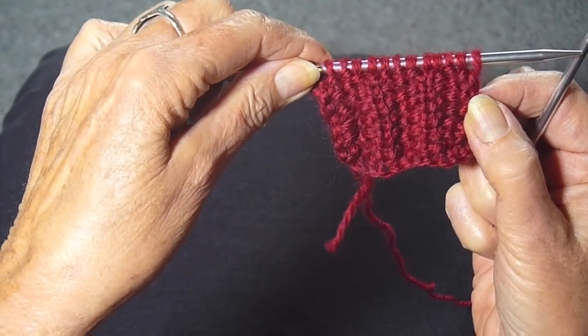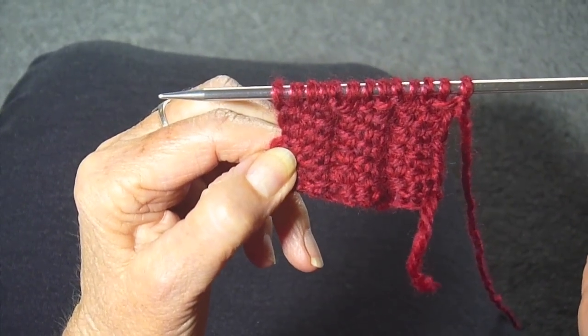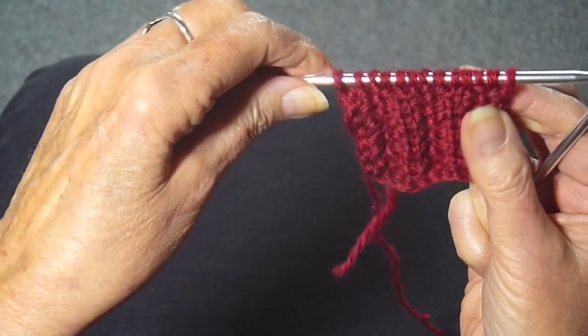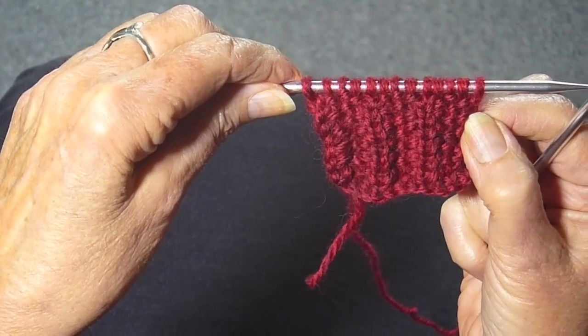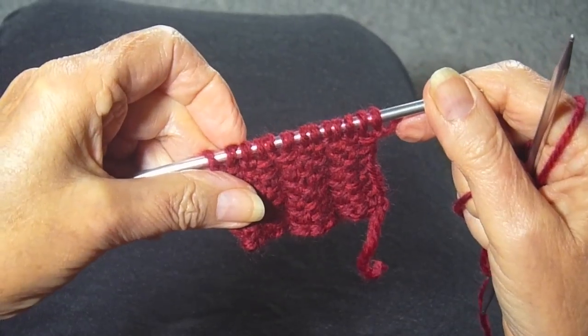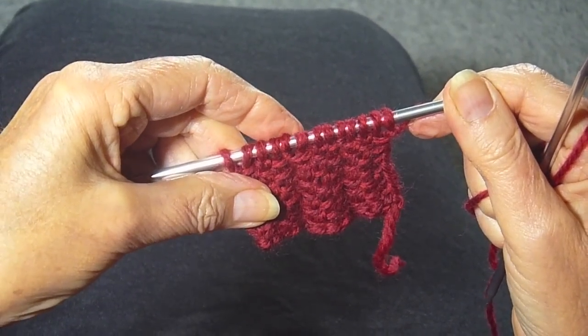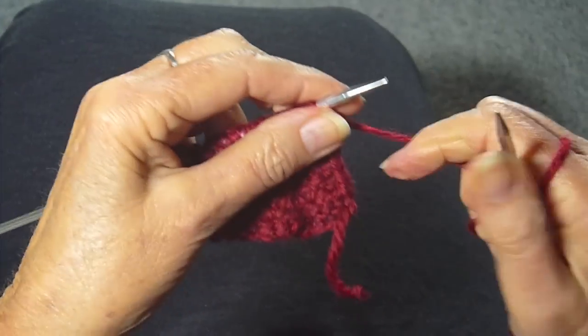This is one side, and this is the other side. They're not the same, but they're both nice. It's a two-row pattern, and pretty easy, but I'm going to go real slow so you can see what I'm doing. You're going to cast on a multiple of four plus one, and this is the first row.